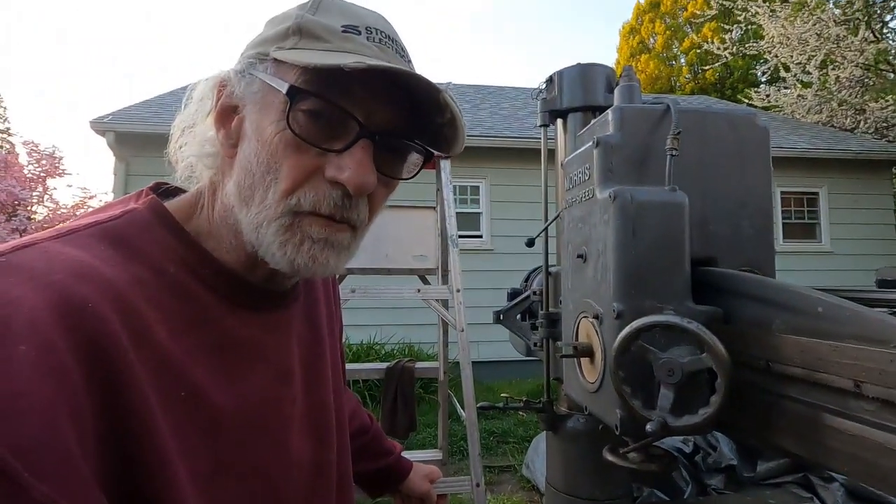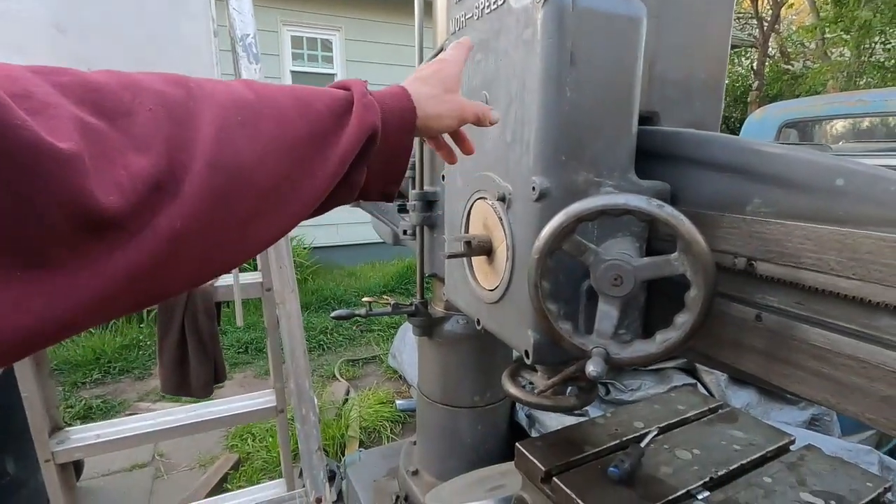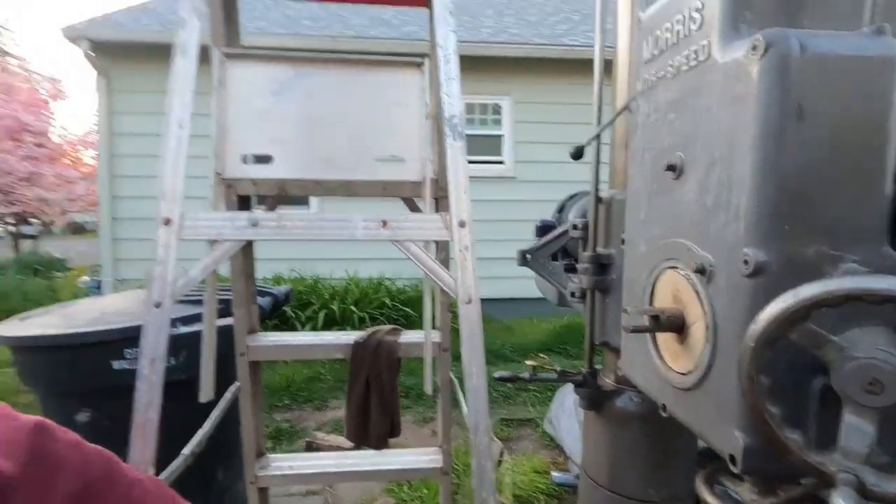Let's get into the working head here and have a look at things. I noticed that the spindle bearings need to be adjusted slightly, so we'll have a look at that. Okay, you guys have a good evening.